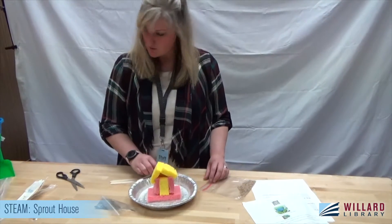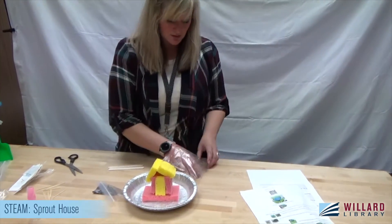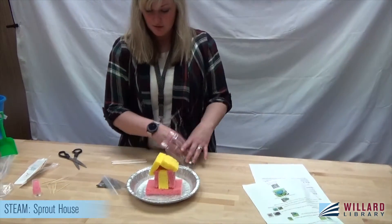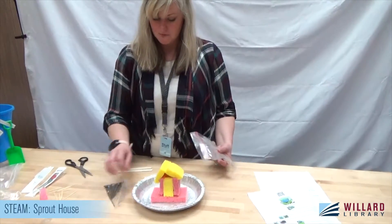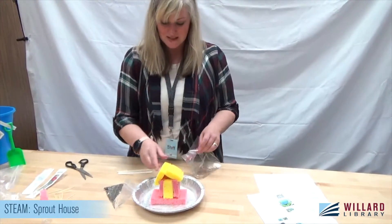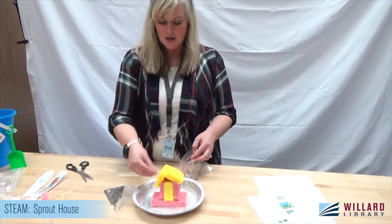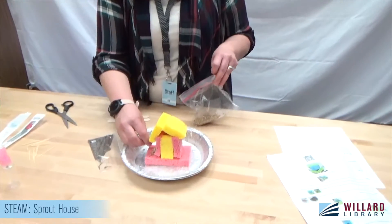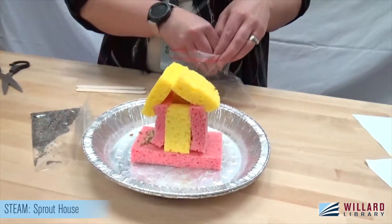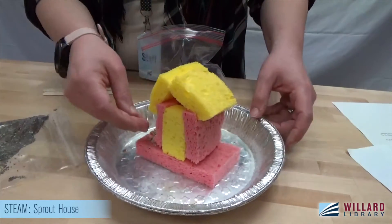You can put the seeds wherever you'd like. I feel like the big wheatgrass seeds would stick better to the sides. The chia seeds, when you mix them with water, stick really well — so I'm going to put the bigger seeds on the bottom as our grass. I'm just kind of sitting them on there.